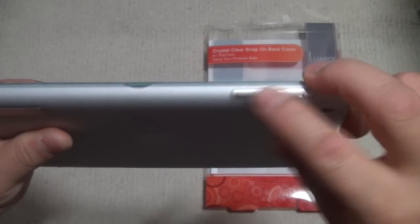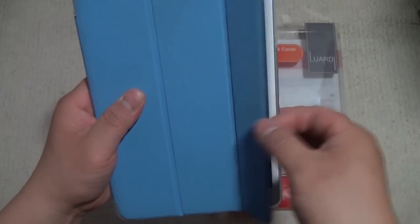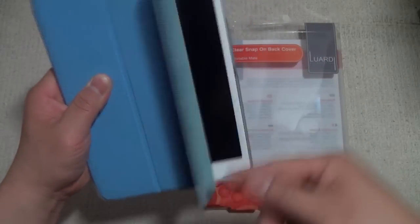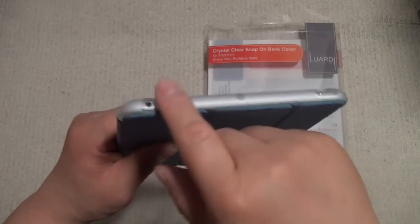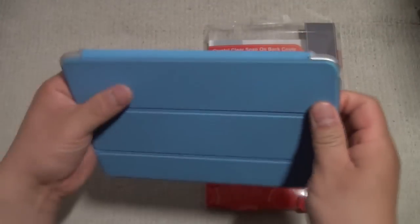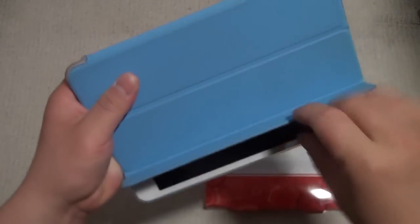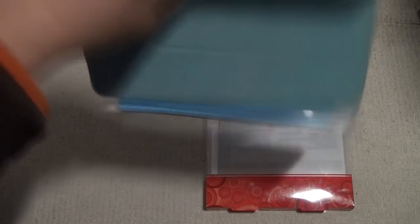Even the switch is accessible. On the bottom we have the speaker grills open. On the side, this little cutout is for opening the smart cover — it's very hard to open it anywhere else, so this cutout definitely helps. Now let's look at those two strange bumps: they securely fasten the Apple smart cover to the iPad mini, and as you can see, no matter how hard you shake or yank it, it's not going to come off.